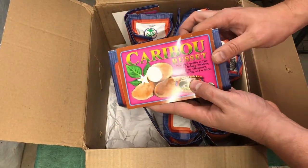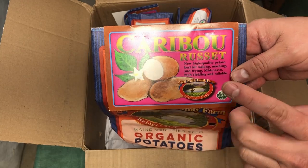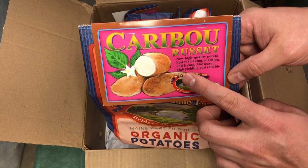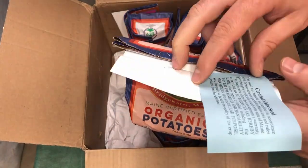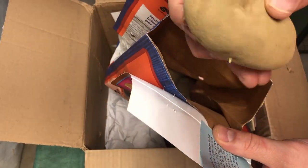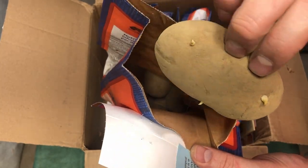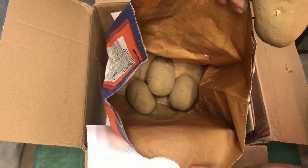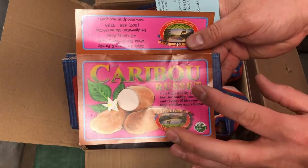Next up is the Caribou Russet, another variety we haven't grown before. It's described as a new high quality potato — best for baking, mashing, and frying — and is mid-season, high yielding, and reliable. High yield is a key factor for us. You can see the number of eyes on these, which will matter when cutting them apart — we want a couple of eyes on each piece — and that looks very manageable here.